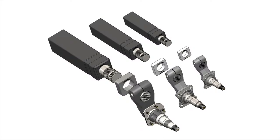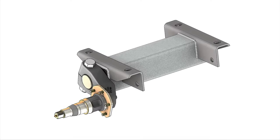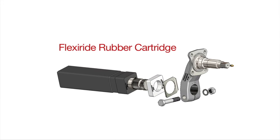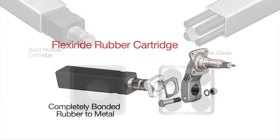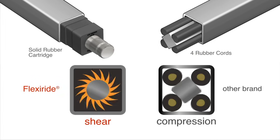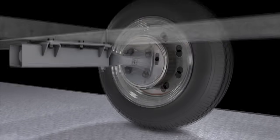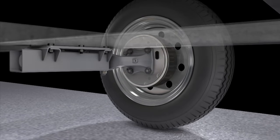The FlexiRide rubber torsion axle is the most state-of-the-art concept in trailer suspension technology on the market today. The FlexiRide rubber cartridge is a completely bonded unit that operates in shear as opposed to compression, offering superior vibration dampening compared to leaf spring suspensions and other rubber torsion axles.